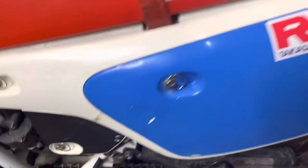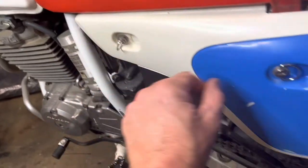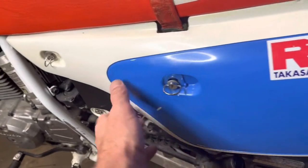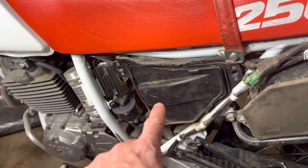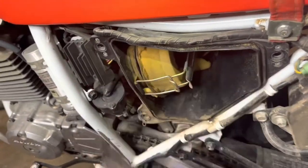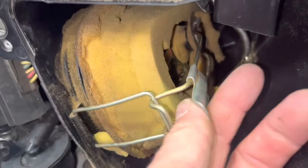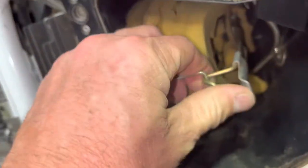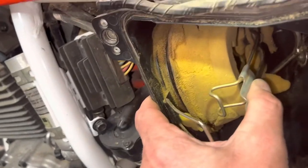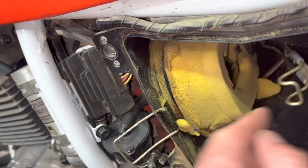First thing we want to do is undo these little things here — this just pops right off. There's one more here. The air filter goes right here, so let's pop this little thing off there.